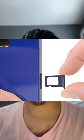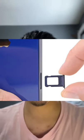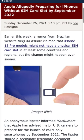A new eSIM iPhone model might be coming out next year. According to an article by MacRumors, Apple has already started contacting providers to prepare for an iPhone model that will not carry the SIM card tray.